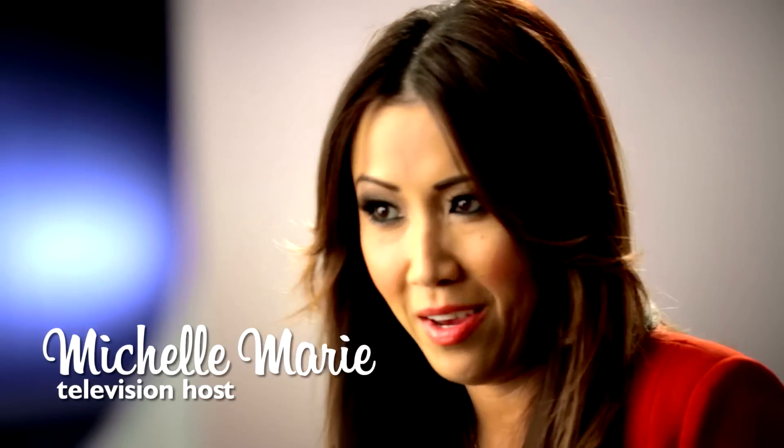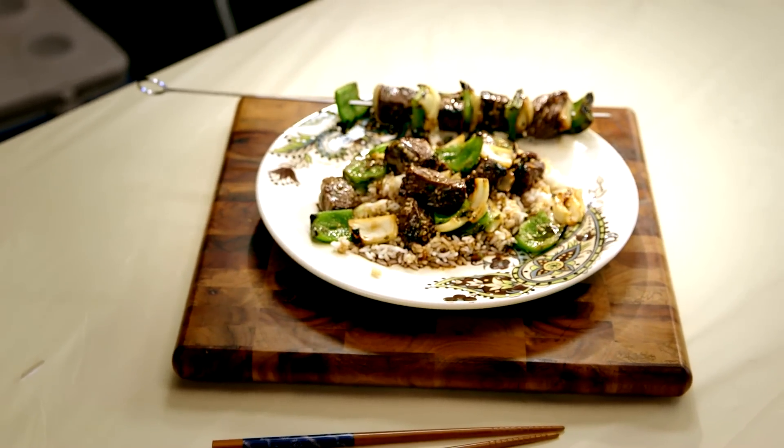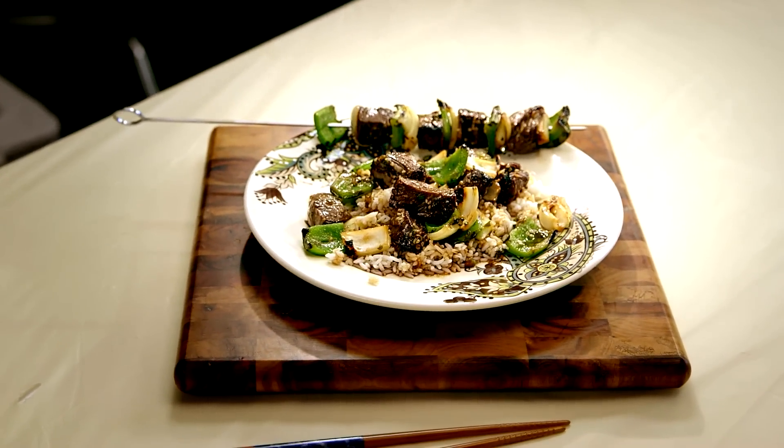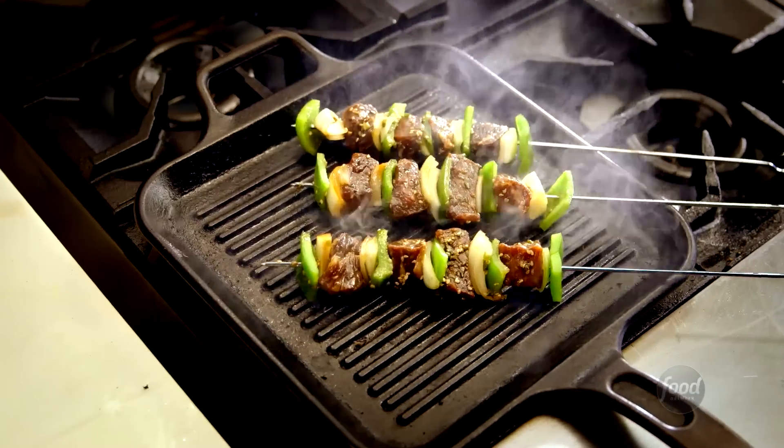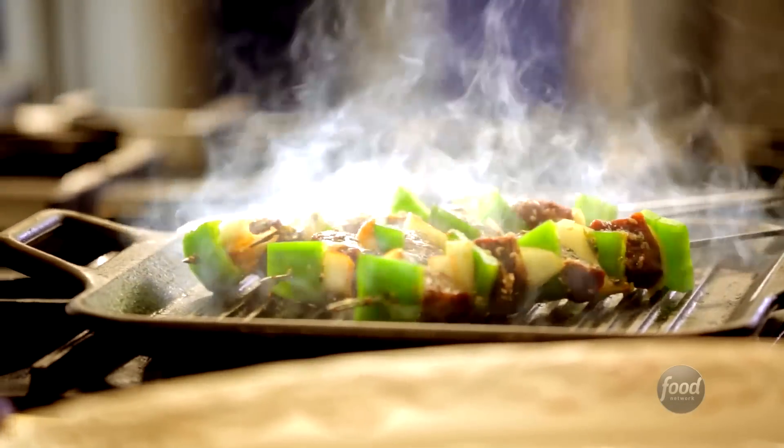I'm Michelle Marie. My last bite would be my father's teriyaki beef sticks and white rice with soy sauce. Every time I have my father's beef teriyaki sticks, it always reminds me of being back home and being with the community and being with my family.